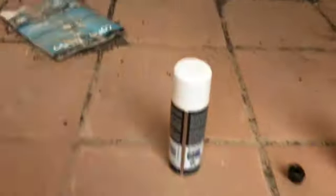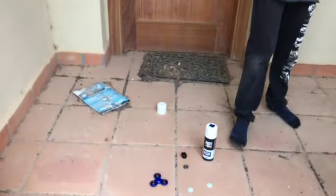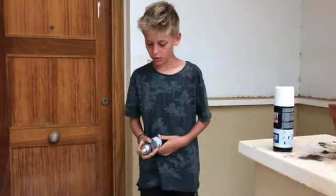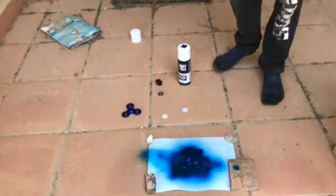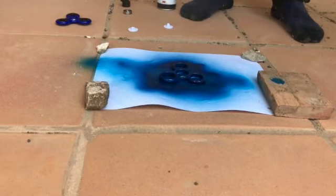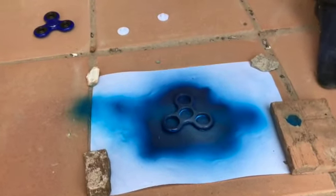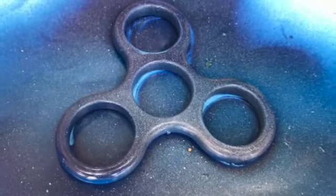There it is — the second half done. We're gonna wait for it to dry. This is how the fidget spinner is looking now. After this, we're gonna add some white to it to make it look more galaxy. Now we're adding white for the finishing touches. Oh, it went on my pants! Okay, there we go — it looks a little dusty but really cool.